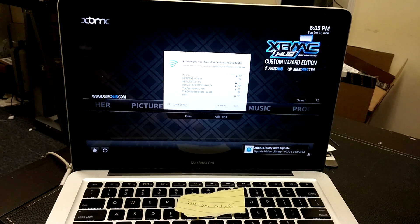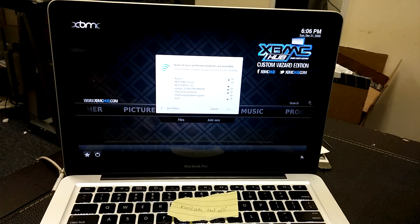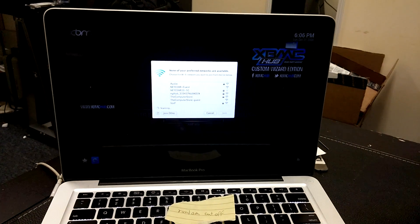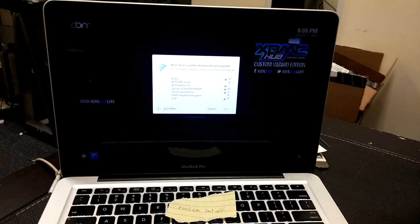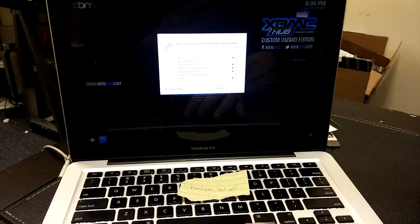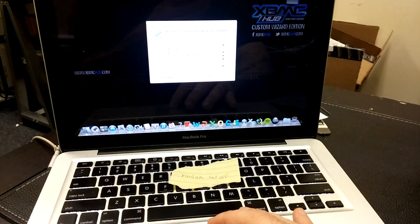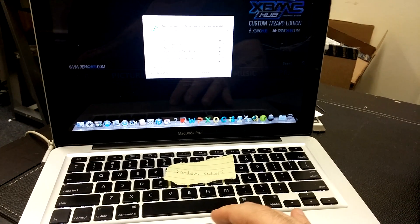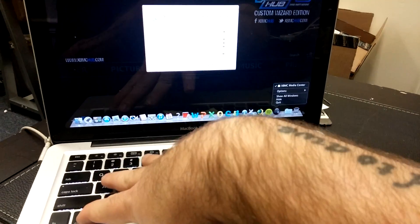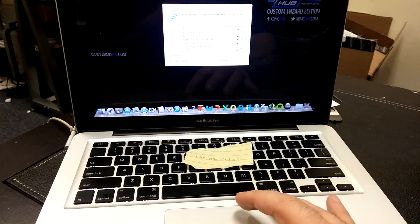We've got Wi-Fi working here. Let's see if we can get out of this. We'll hit the power button on this and try to close it out — kind of hard when I've got one hand. We'll try to navigate it from here. Let's see what we can do — control click click click.